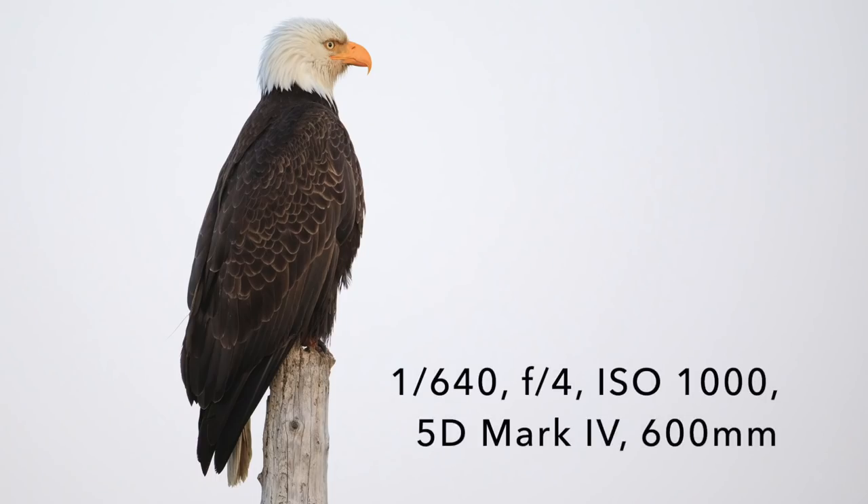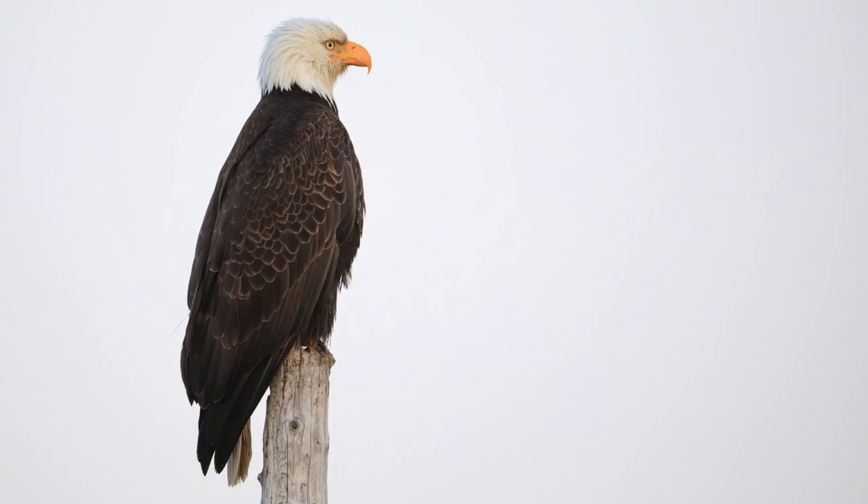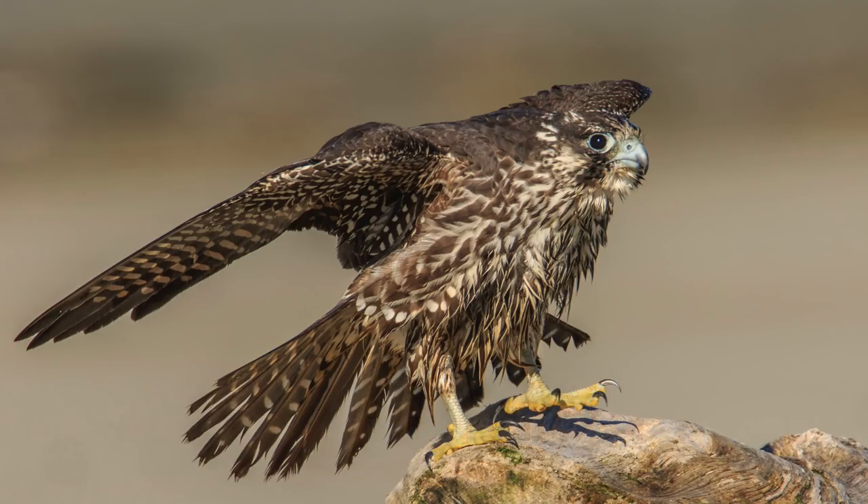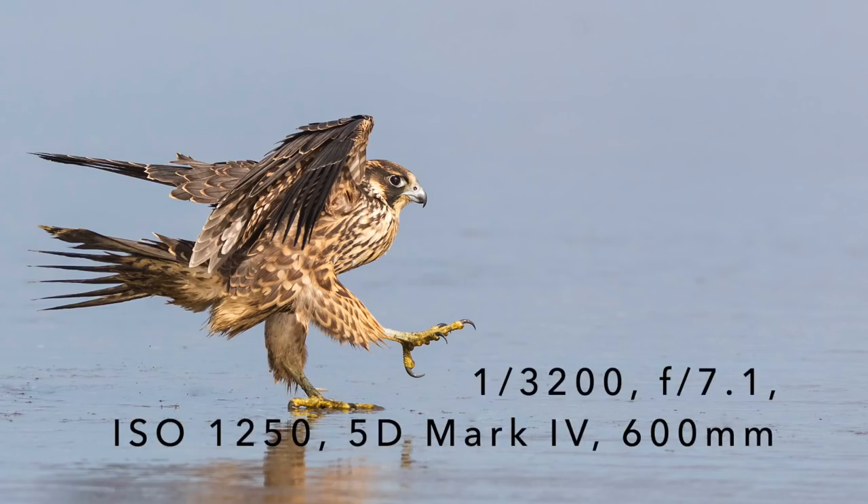Here are some images of a bald eagle that I took this morning with the Visual Echoes panning plate and this low profile beanbag — I was shooting slightly up on the bird. And here are some pictures of peregrine falcons I took a little while ago, also using a beanbag shooting out of the car with the Visual Echoes panning plate, also known as the Walt Anderson panning plate. I use it quite a bit in my bird photography when shooting out of the car.